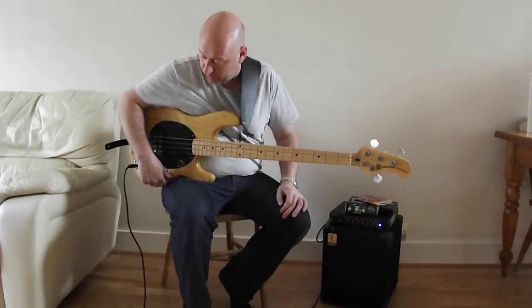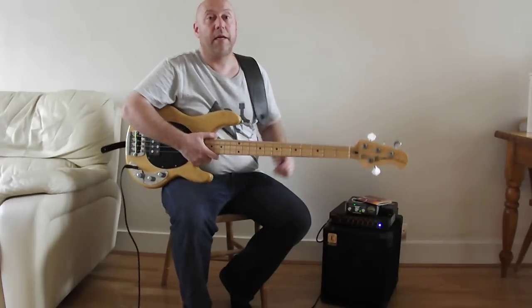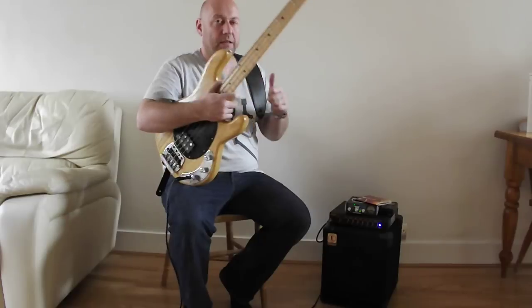And that's it. Thank you very much for watching. That's the pre-EB '79 Music Man Stingray. See you later.